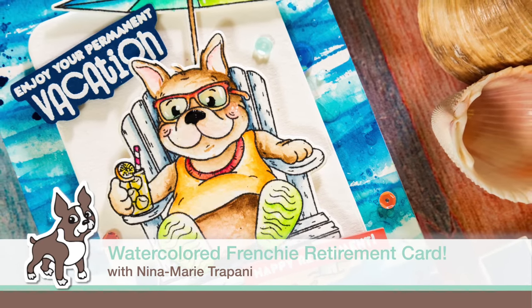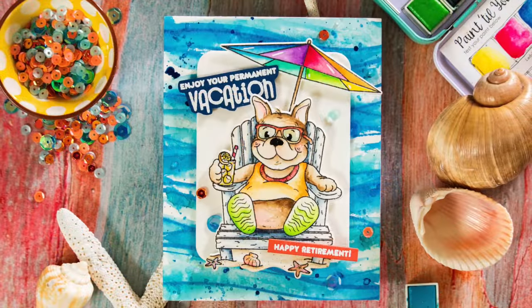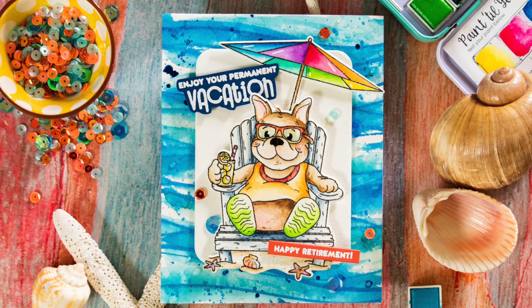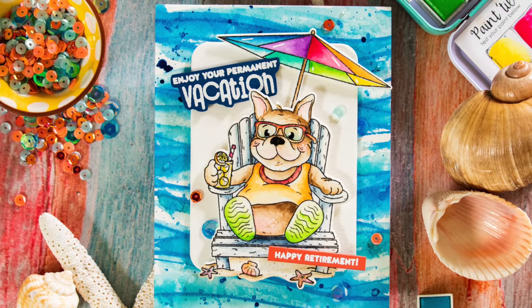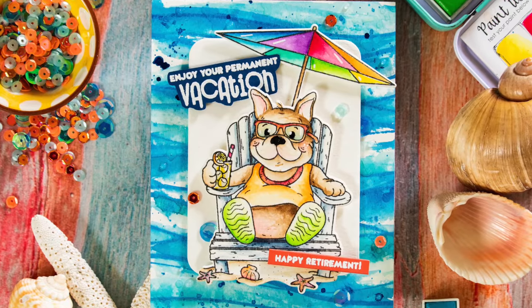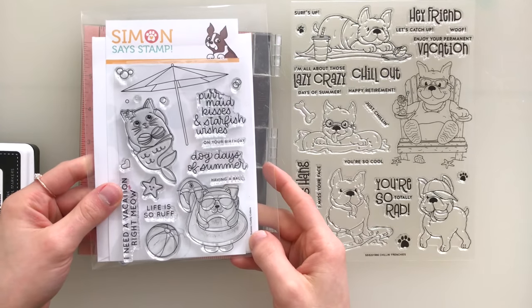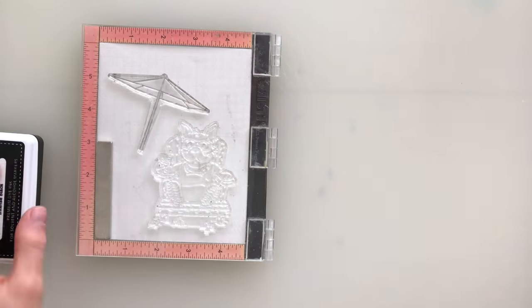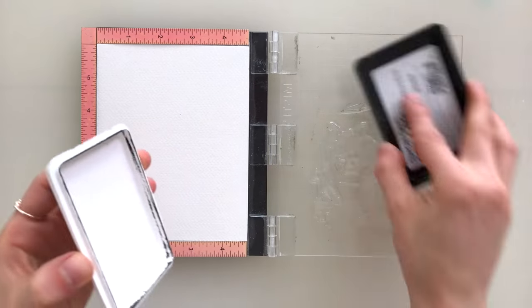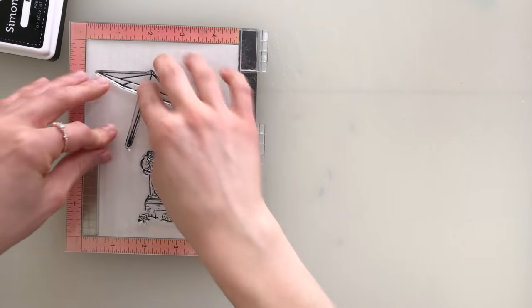Hello everybody, it's Nina. Thanks so much for joining me today for a new tutorial. Today I'm featuring our Simon Exclusive Chilling Frenchies stamp set and some other fun Simon Exclusives to create a colorful watercolor retirement card. I have the Summer Cuddly Critters, which is a previously released stamp set, and also our Chilling Frenchies stamp set. I'm going to be using images from both of these today to create a really cute little retirement card.